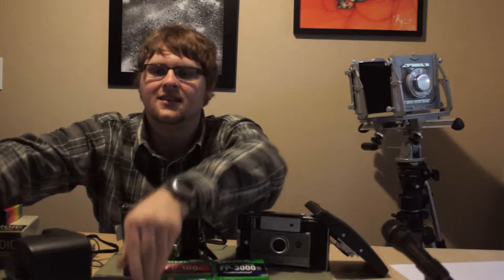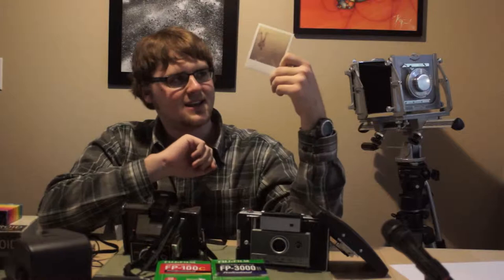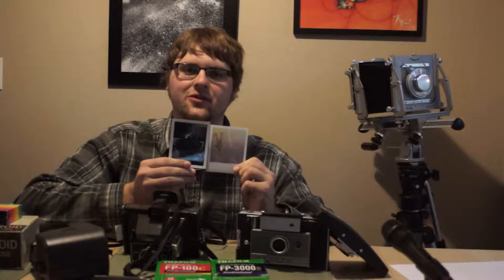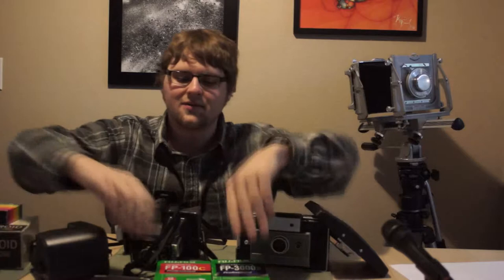These two cameras produce images that look like this. Now before Polaroid invented this characteristic image where it comes out of the front of the camera and develops before your eyes, they actually had a different type of film which looks like this. It's called PAC film or Type 100 film. Now the Impossible Project makes film for these cameras, and for these cameras Fujifilm makes this one — though they recently stopped making it unfortunately.